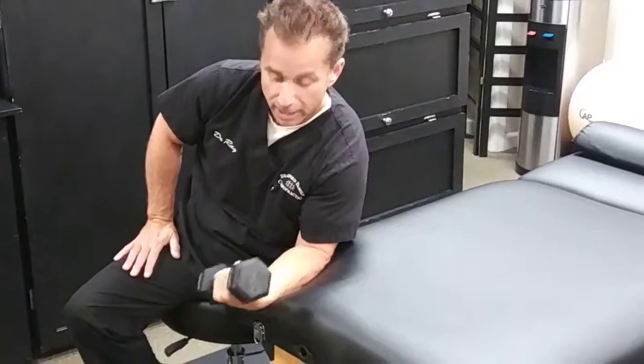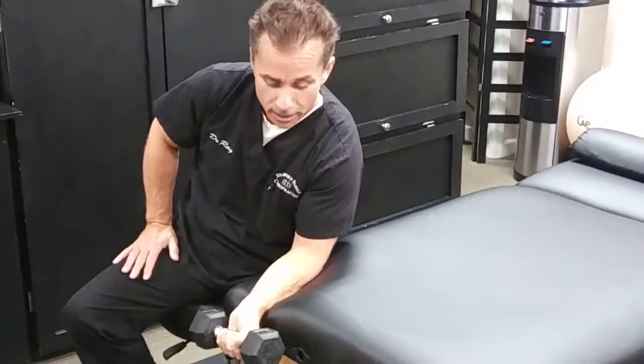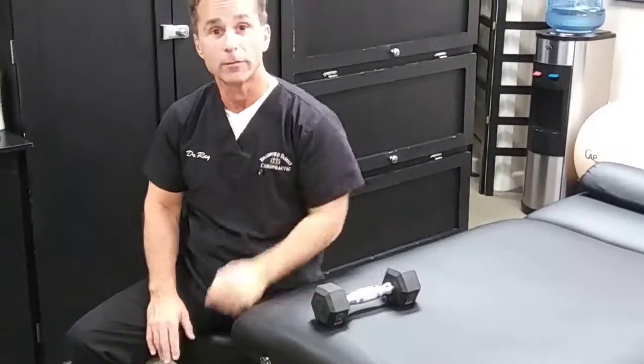Again, this is a wrist flexion exercise for lateral epicondylitis. And this is Dr. Raymond Gatsky from Dr. Family Chiropractic.